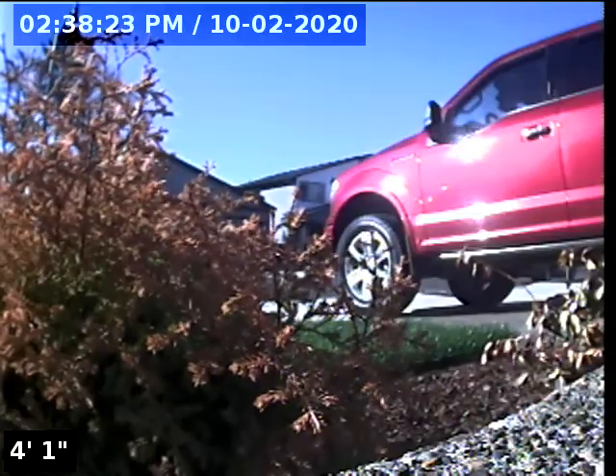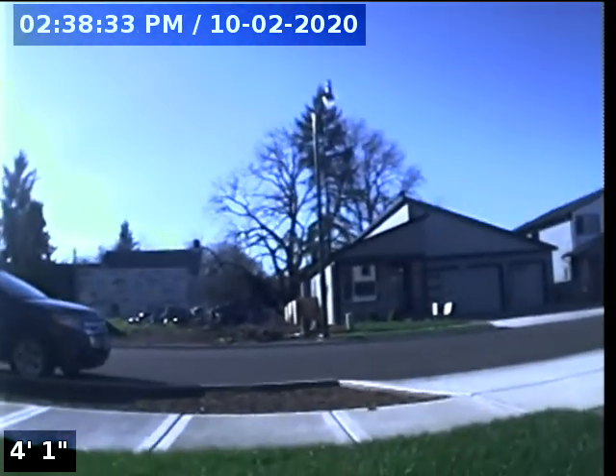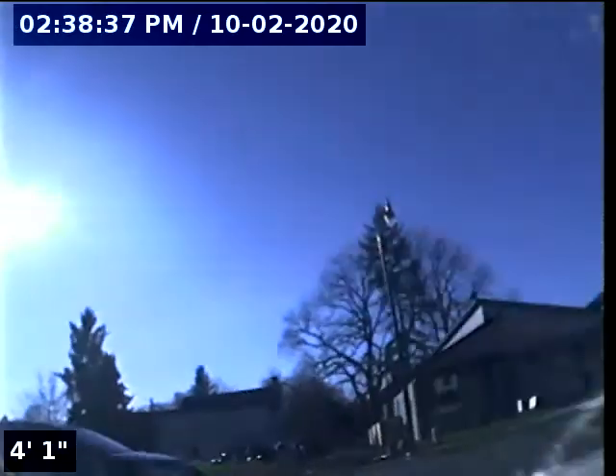Hello, this is Seth Lewis from Lantern Home Inspections here to perform a sewer line camera inspection on property 2613 Bourbon Street, Forest Grove, Oregon 97116. The current time is 2:38 p.m. on February 10, 2020. The house is facing west.